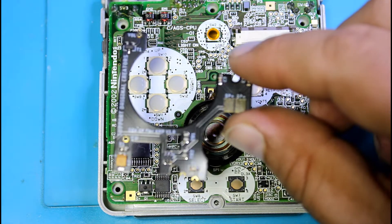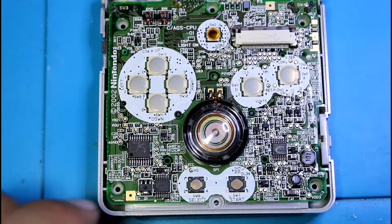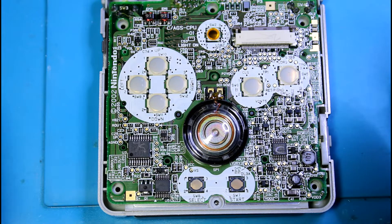It's a little amplifier for the original speaker. It amplifies the sound.